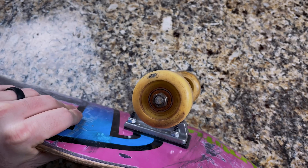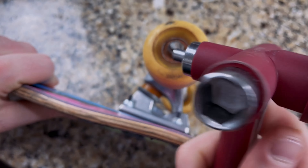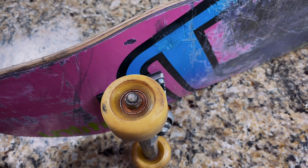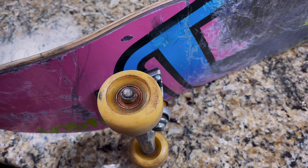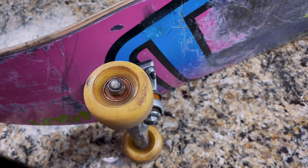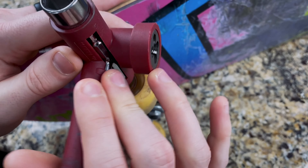To clean or replace your bearings, the first thing you have to do is take your wheel off. You're going to loosen up the nut with a t-tool. When you're taking off the bearing, make sure that you don't jam your skate tool all the way down onto the shield of the bearing because if you bend it, it can definitely break it. We don't want to break these because even if we're putting new ones in, we can clean the old ones and reuse them later. So you're going to take your t-tool, put it on here, and turn to the left.